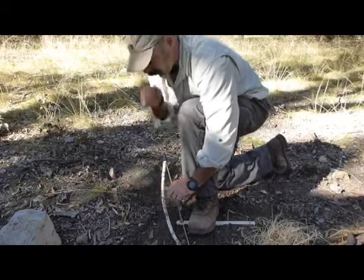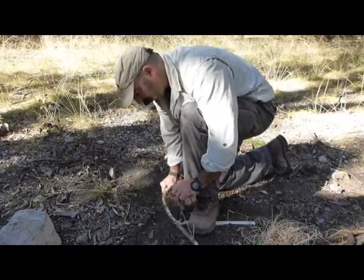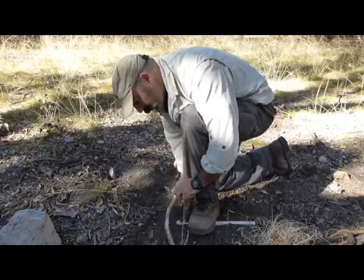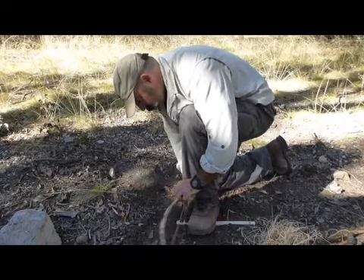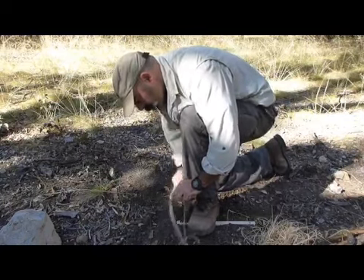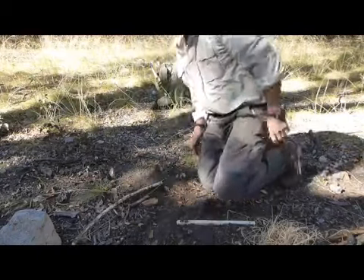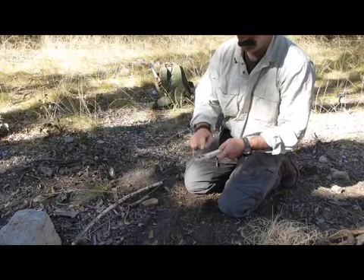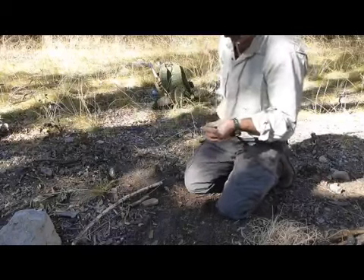Initially you want to build up heat, so you can start going slow. Breathe, just relax — you just want to get it started. There's a little bit of smoke there. You can see I've burned in this indentation, so my next thing is to cut a notch in there and give it a place for our ember to fall.